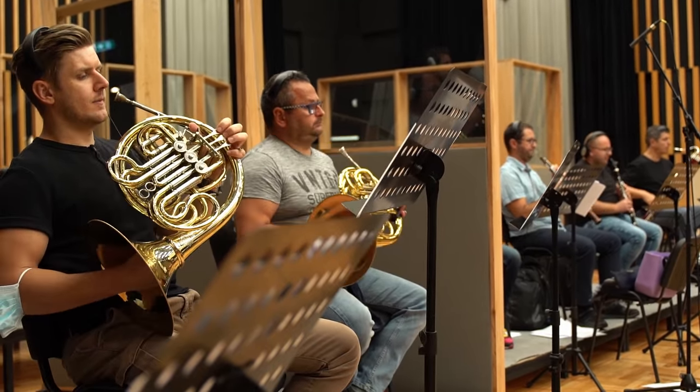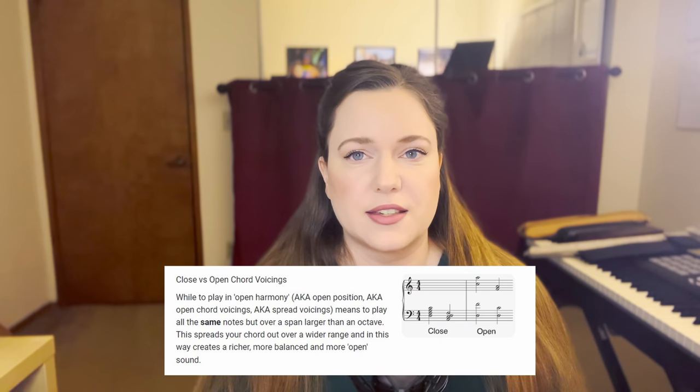Number three: use wide voicings for strings. One of the biggest things I see, especially from pianists, is that they use close piano voicings for strings — that's not the most elegant solution and it usually makes for very dense orchestration that is unclean with unnecessary doublings. The best thing you can do is use open voicing: bass plays the root, cello plays it an octave higher, violas play the fifth, second violin plays the third, and first violin can double the root again. Use wide open voicings for strings, especially when they're just playing chords — it makes for much cleaner orchestration.